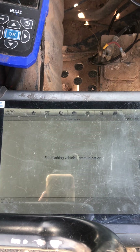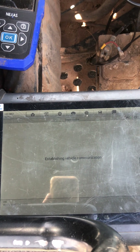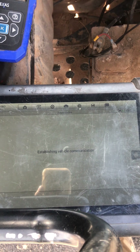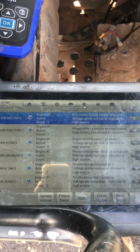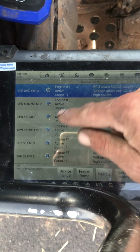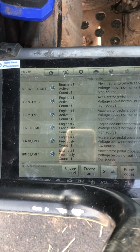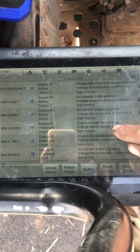The only problem with these Autels is the glare on the screen. Now I've got all of my factory Polaris codes listed over here, and here I've got whether they're active or if they were history — previous codes. You can see I've got some accelerator pedal codes and an engine coolant temp code.